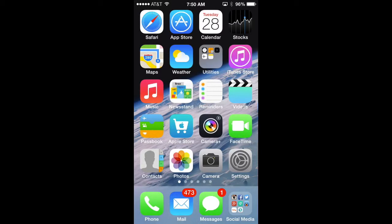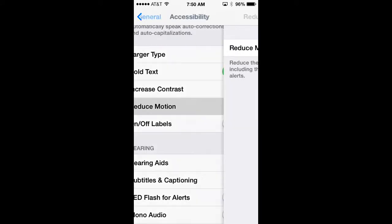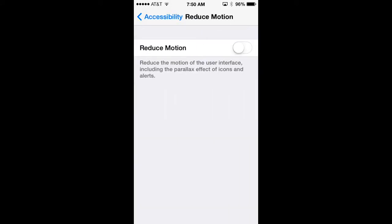A new feature in iOS 7 is background motion — your wallpaper moves behind your icons when you move the phone. This function is turned on by default when you install iOS 7. To disable it and save battery life, go to Settings, General, Accessibility, select Reduce Motion, and move the slider to green. This saves battery and also helps people who experienced motion sickness from the effect.